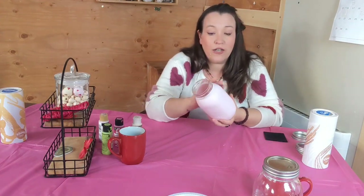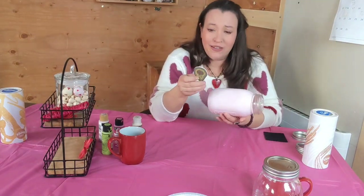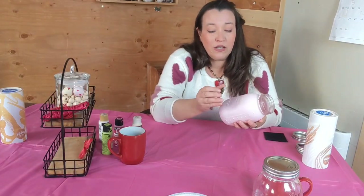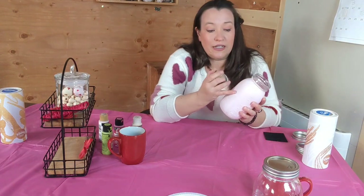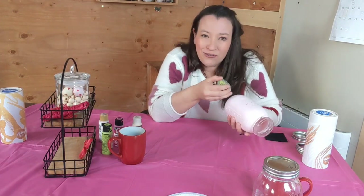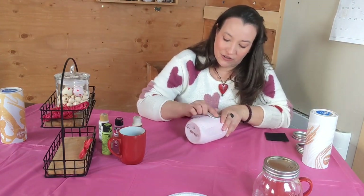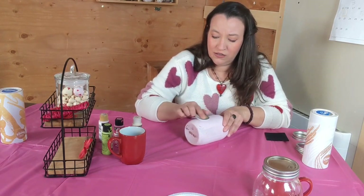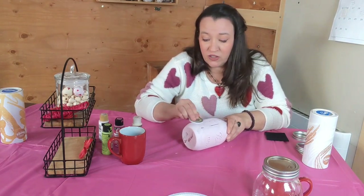Once you have two coats of paint on your jar and it's nice and dry — this should take about half an hour or so — you're going to take a little emery board. You can also use sandpaper, but this one is guacamole shaped and I think it's adorable. Emery boards tend to be less expensive and people happen to have them around. What you're going to do is lightly sand at the top of your jar so the embossed writing is going to come out. We call this the distressed farm look, even though I don't live on a farm much to my dismay. Now you can see the writing, and this is always my favorite part.